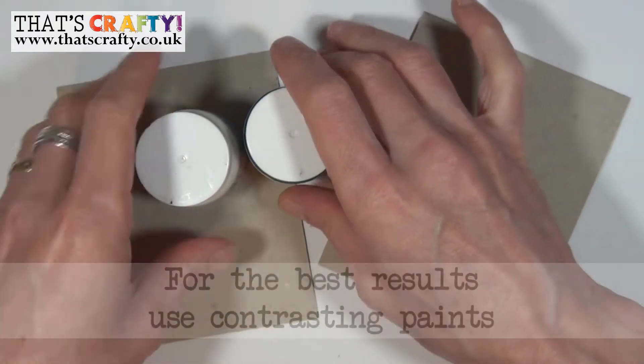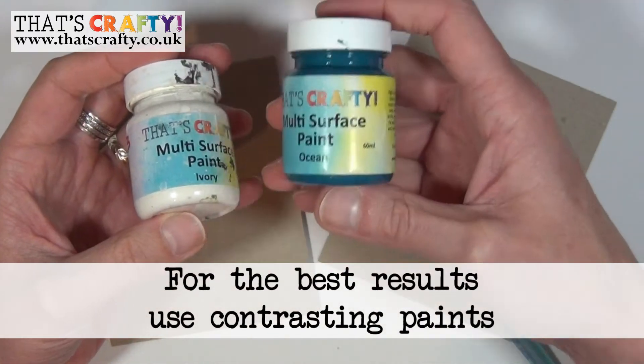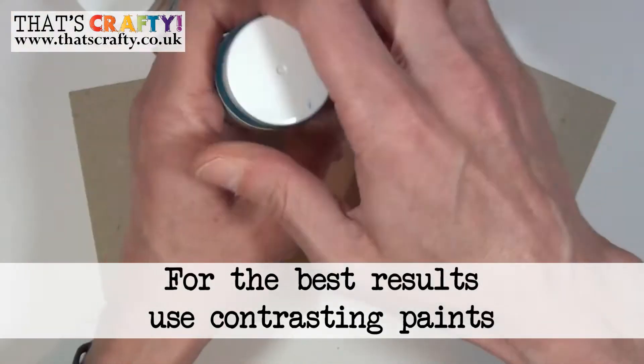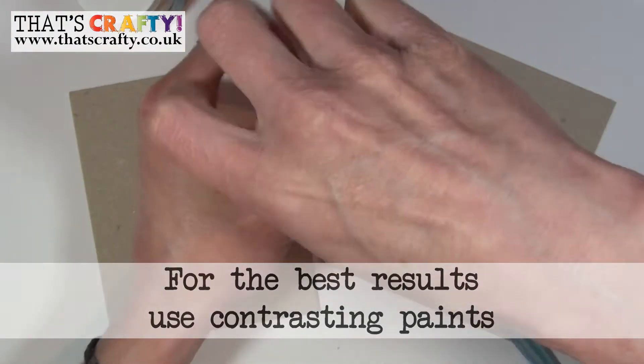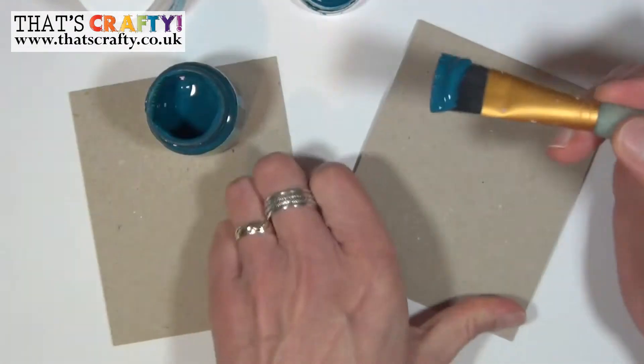To show you how this process works I'm going to be starting off with two colours. It's best to have contrasting colours — a light and a dark colour. First of all I'm just going to apply these acrylic paints to two bits of cardboard.